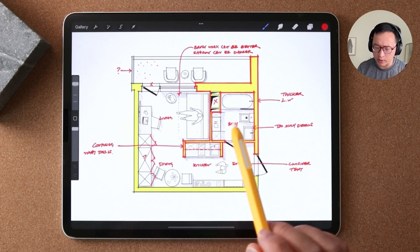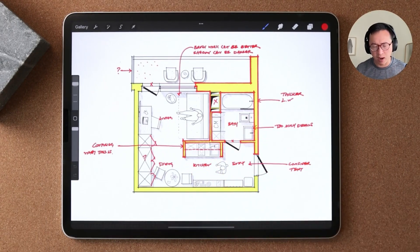Without further ado, let's get into this week's critique. This was actually a drawing submitted by a student from my iPad for Architects Masterclass, and you can see my live critique with the students. The first thing I noticed was in terms of graphic legibility: